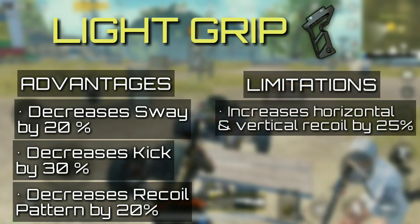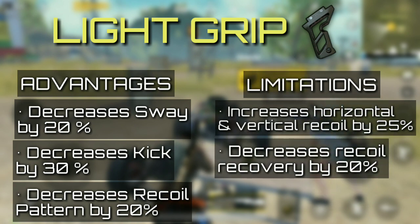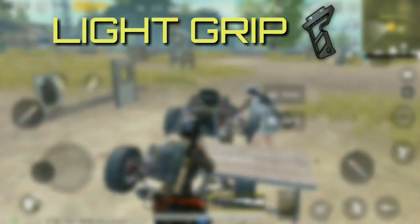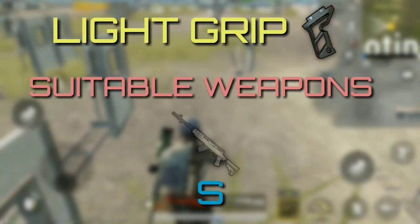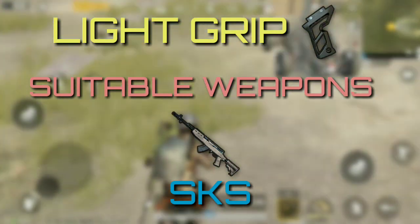The grip increases horizontal and vertical recoil exponentially and also decreases recoil recovery and ADS by 5%. It is best suitable for DMRs like SKS, and to be honest may be the only gun worth equipping the light grip on.